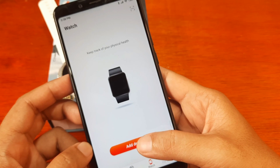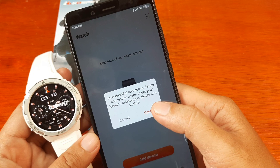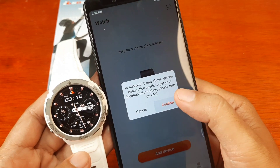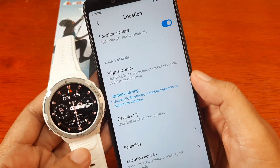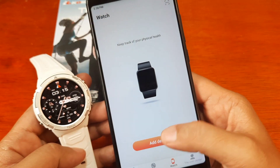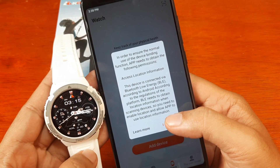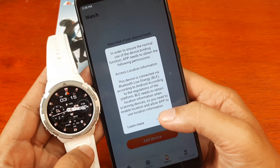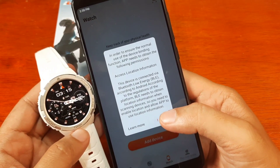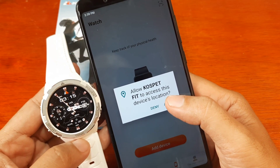Tap on Add Device. For Android 6.0 and above, the device connection needs your location information. Confirm the permission and set to High Accuracy. Then go back and tap the device. To ensure normal use, the app needs permissions for Bluetooth and access to location information.